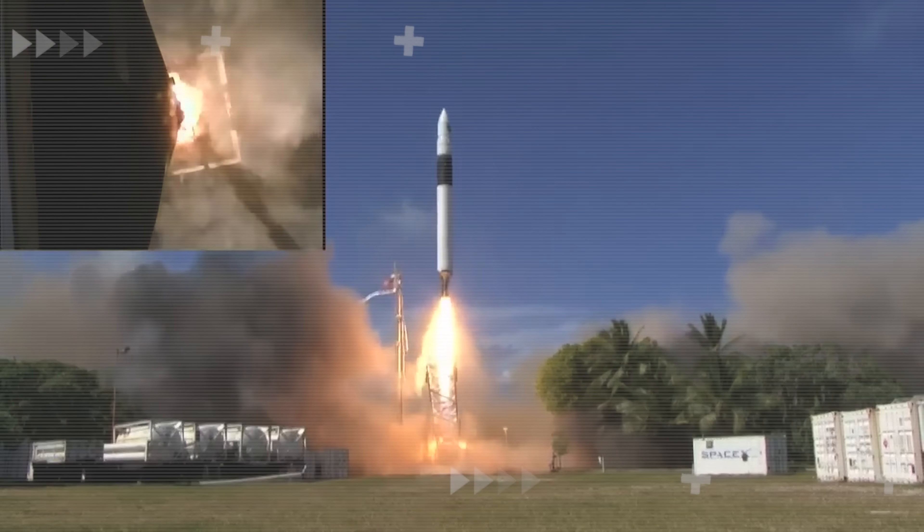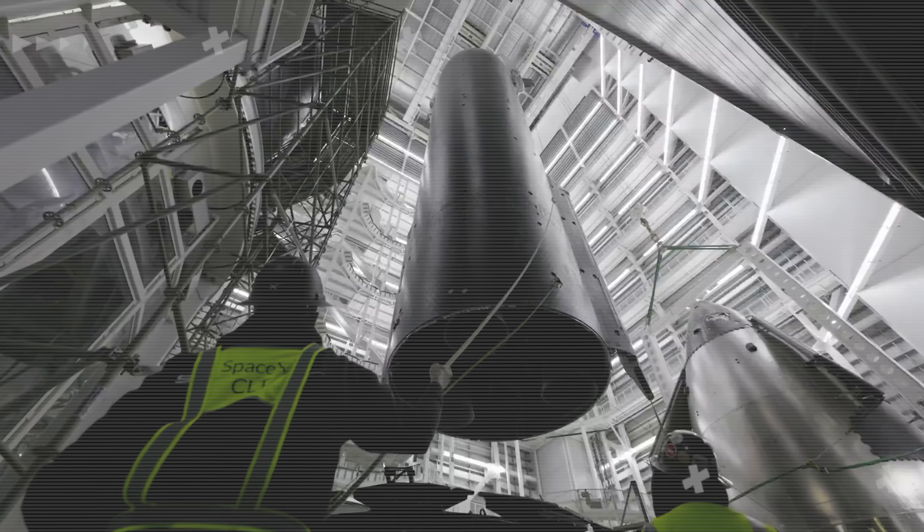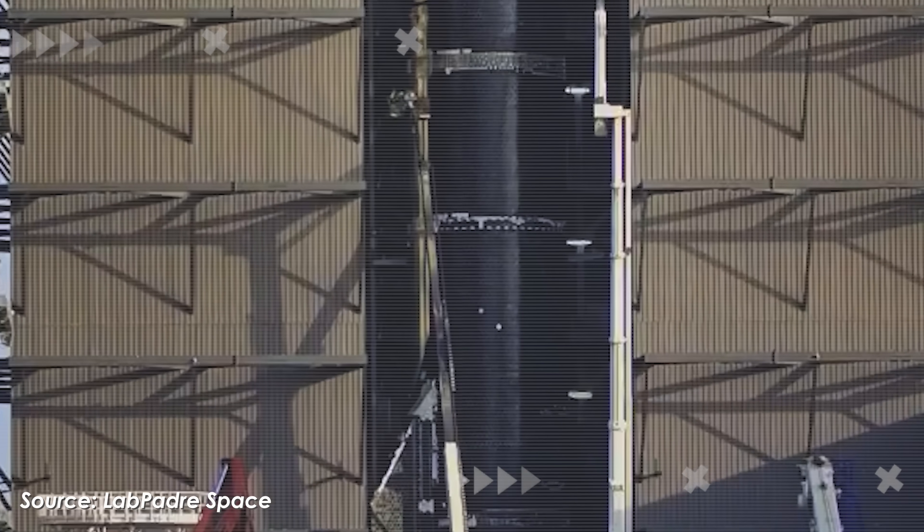Solving the heat shield problem is probably the single biggest remaining challenge for Starship. With over 20 years in rocketry, SpaceX knows better than anyone how critical the heat shield system is to Starship's survival during re-entry. Yet, right before Flight 10, the company made a move no one expected.